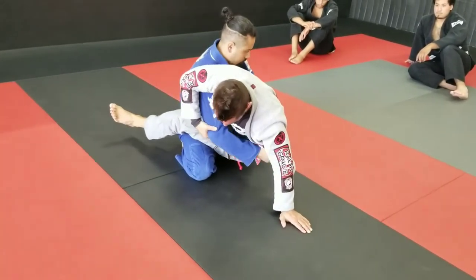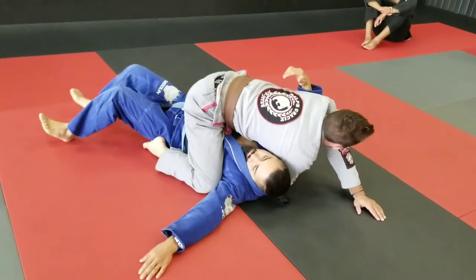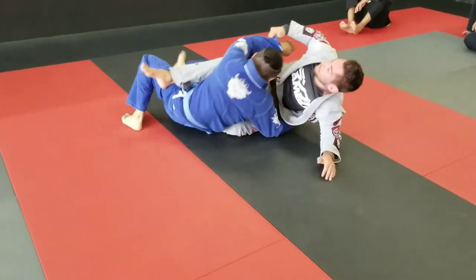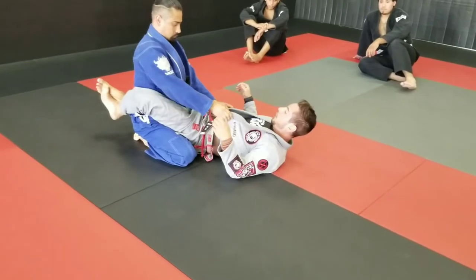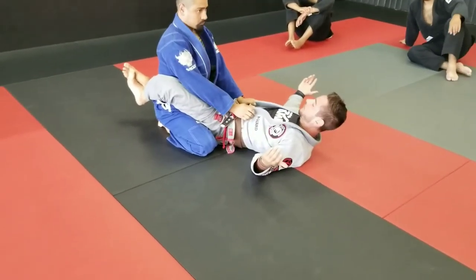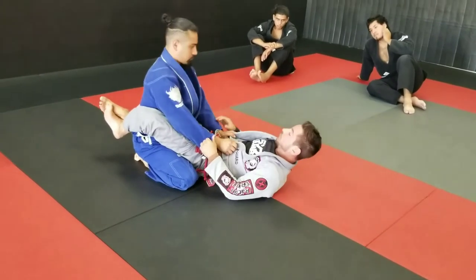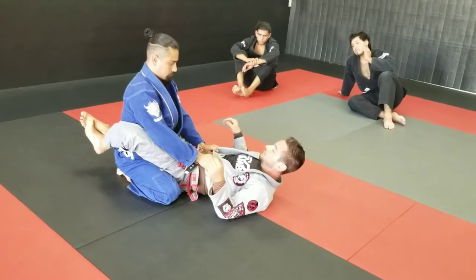I'm going to put the elbow in my pocket, put his hand in my pocket, and then I'm just hipping over. Really simple. Really effective. I get this on white belts, I get it on brown belts. It's all a timing thing. It might take you choking somebody before they really start to sit back, but regardless, you'll see this a lot.